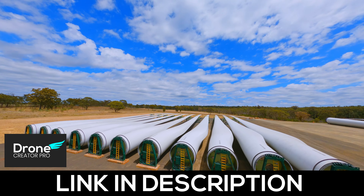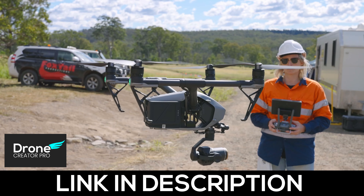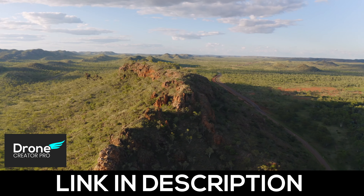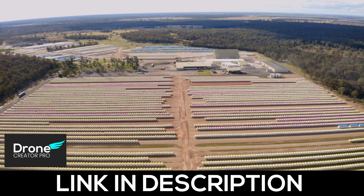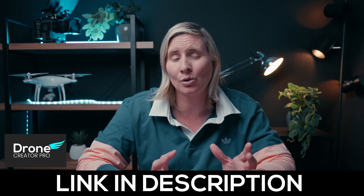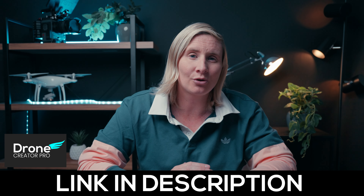There are a lot of moving parts to filming a construction video and working with big budget clients, and that's why I've created a drone filmmaking course that covers all of this in depth. We go from teaching a complete beginner how to set up your drone all the way through to advanced techniques — cinematic shots, avoiding shaky footage, color grading, 3D mapping, and landing big budget clients to actually start making money. It's 50% off for a limited time with only 200 spots at this price, so click the link if you want to take your drone skills to the next level. See you in the next video!